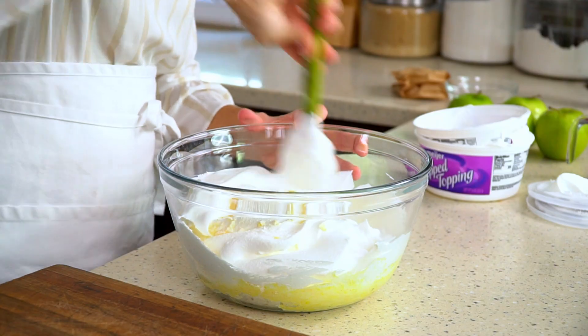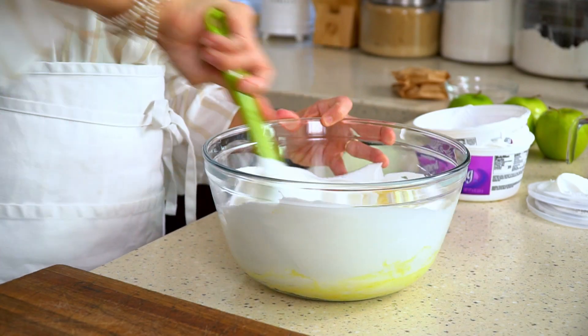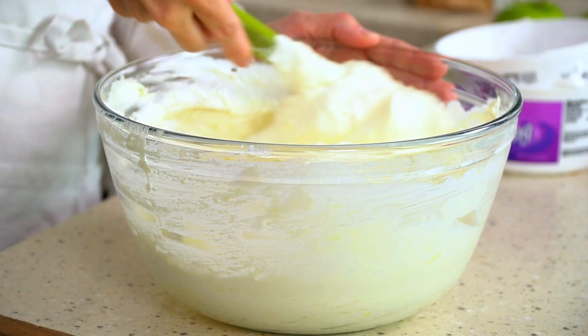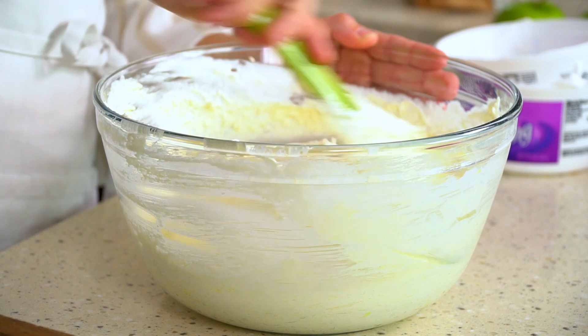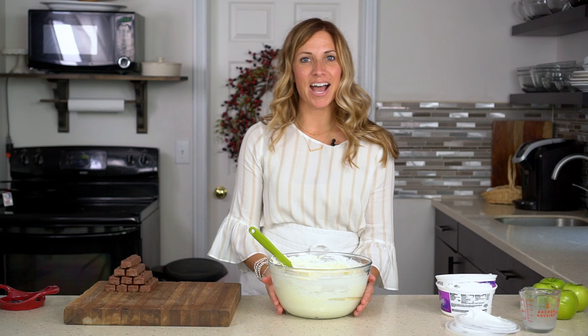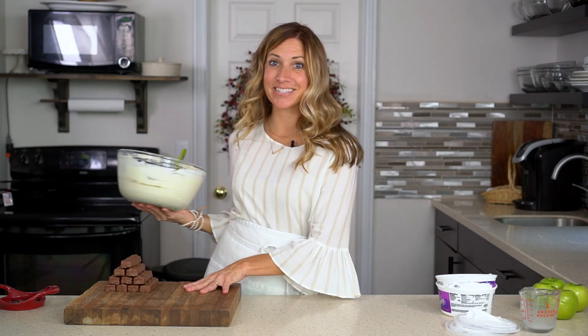Fold that together. The mixture will turn just a little bit of a yellowish color from the pudding, and you just want to make sure all of that powder is mixed in. Once you've done that, go ahead and set it aside and we will chop up the Snickers bars.